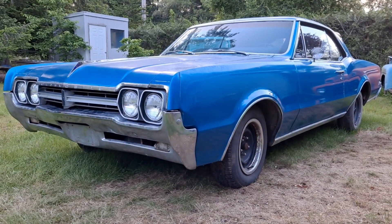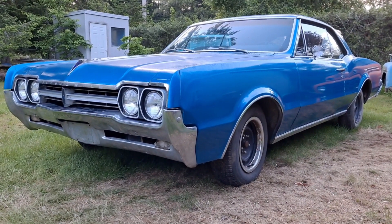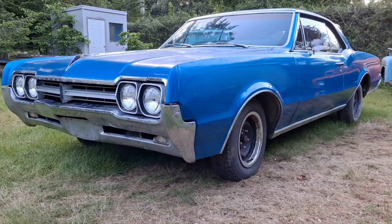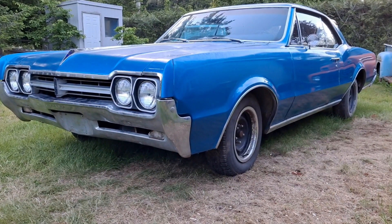Thanks for tuning into Quillbilly Garage. We are working on this 1966 Oldsmobile F85. Today we're going to swap out the wheels and tires.